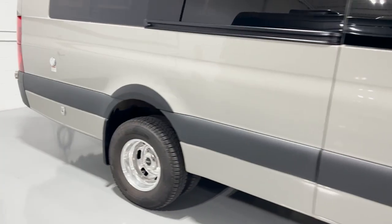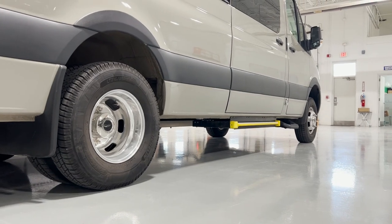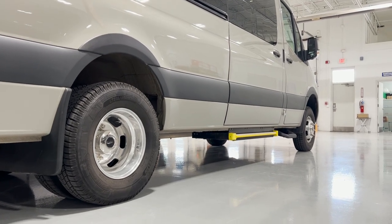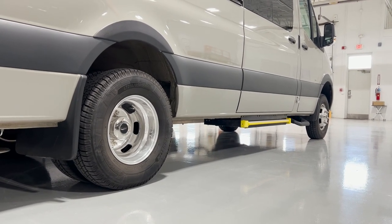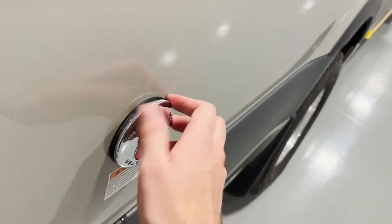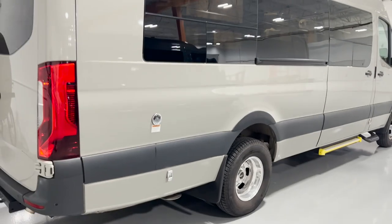Another way that we maximized ground clearance with this vehicle is that there's no fresh tank on this passenger side underneath like there usually would be on a build. The 40-gallon freshwater tank for this build is on the inside of the van within one of the bed enclosures. This is the freshwater fill right here — it feeds directly into that tank. Another benefit to having the tank on the inside is that it's warmer, so you get an extra level of insulation beyond what we typically do.